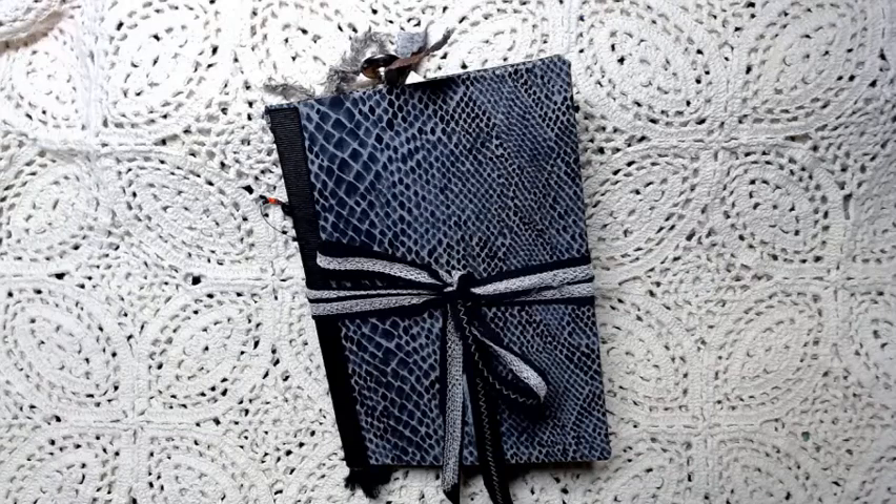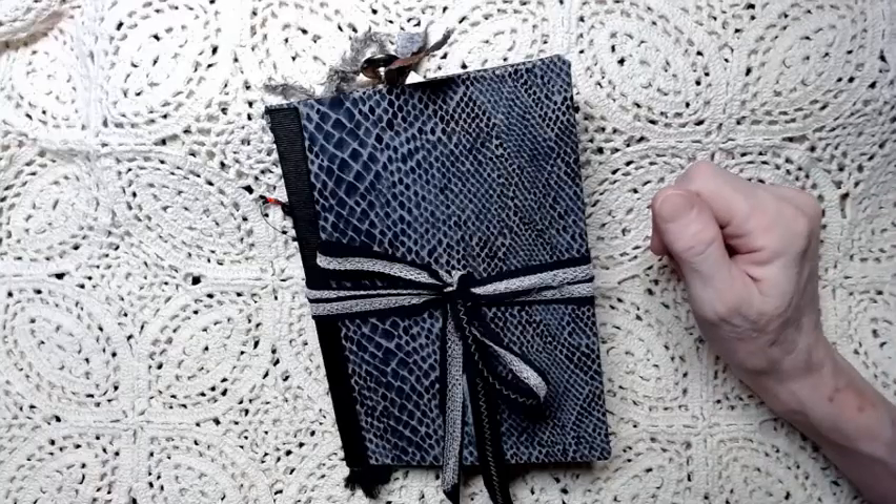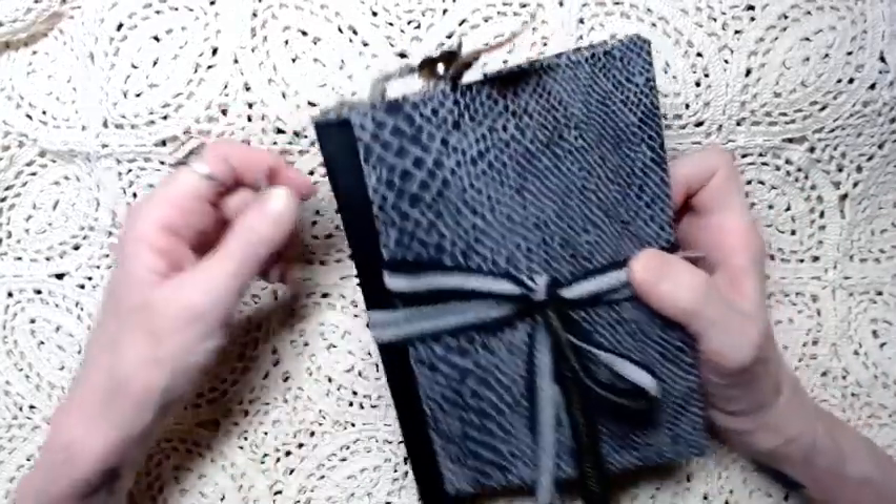Hello, everyone. Welcome back to the Crafty Cauldron. This is Jo Beth Suxton, and today I have a flick-through of a new journal that I have made. It is a mini journal, and its theme is snakes.